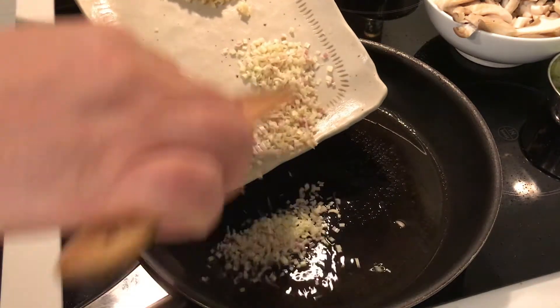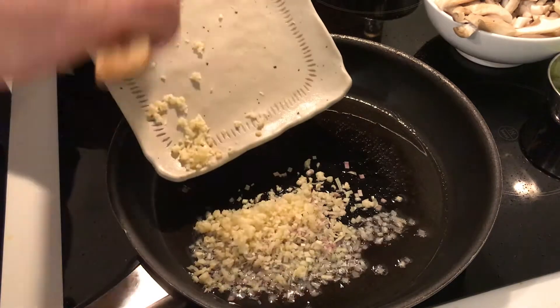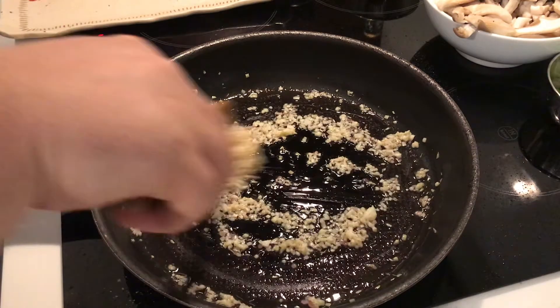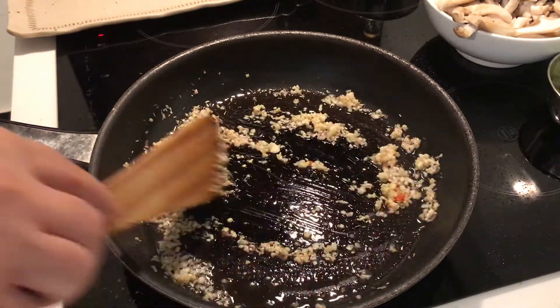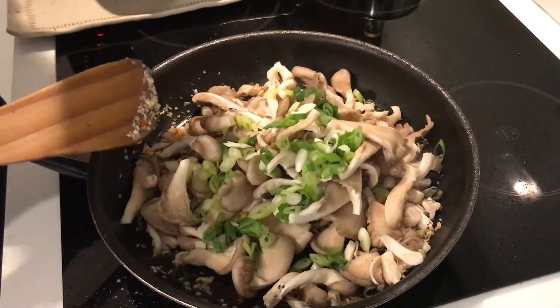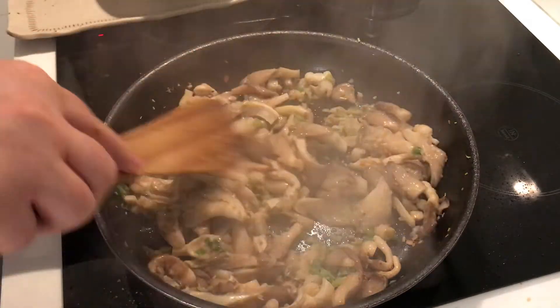Heat the oil in a wok or large skillet over medium-high heat. Add the lemongrass and garlic and stir fry for one and a half minutes until fragrant and the raw garlic flavor mellows. Add the chili and stir fry for 20 seconds. Toss in the mushrooms and scallions and cook, occasionally stirring, for three minutes. The mushrooms may give off some liquid.